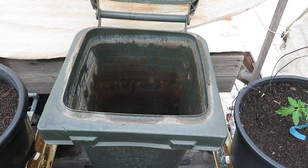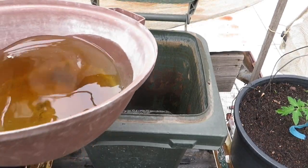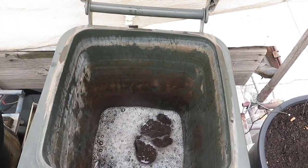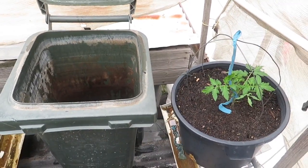It rained last night and I'm going to now collect some of the rain water that I've got in my containers. This is my reservoir of captured rain water which I use for irrigating my vegetables.